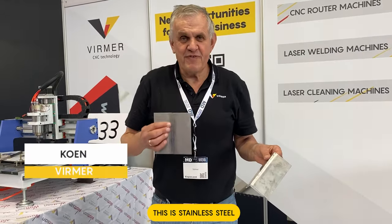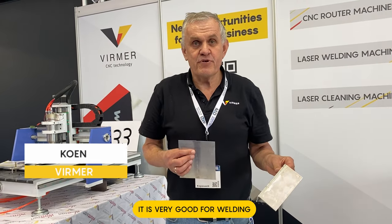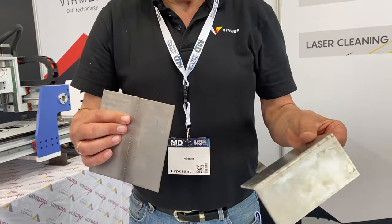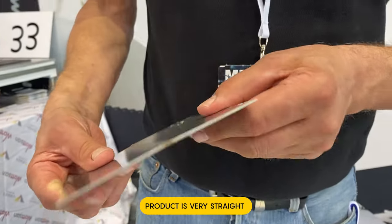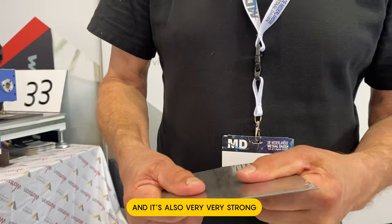This is aluminium, this is by Staal and it is very good coloured for welding. Welding is done very straight, the product is very straight and it is also very very strong. This is the ideal solution for welding aluminium.